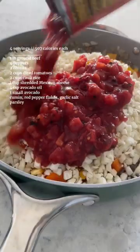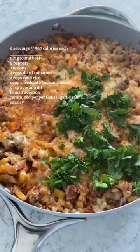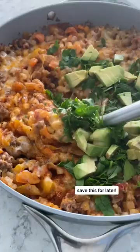Mix in peppers, cauli rice, diced tomatoes, and seasonings. Then top with cheese and let it melt. Add on parsley and diced avocado, and I can't wait for you to try this stuffed pepper skillet.